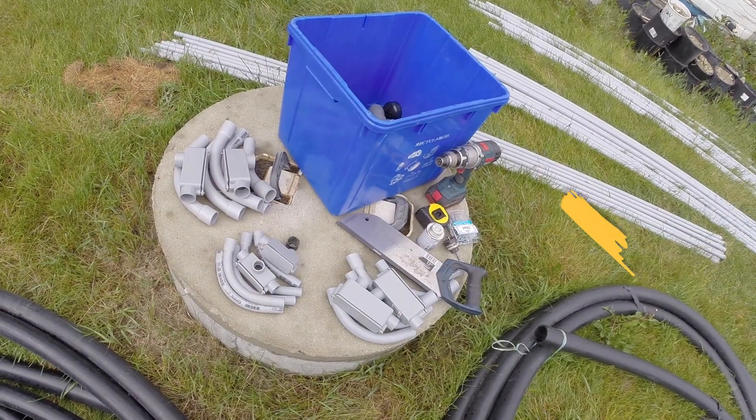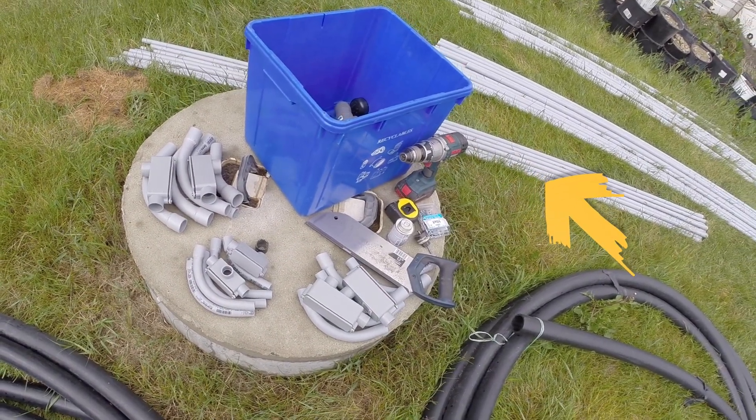Super exciting day today — not only am I going to add electricity and internet to my shed, but the trench I dig between my shed and my house I'm going to use to start the extension of my rainwater harvesting system in three ways.